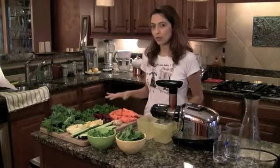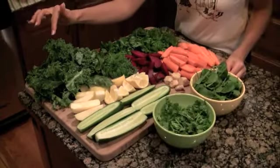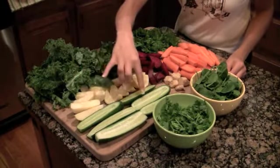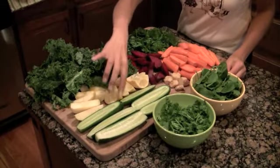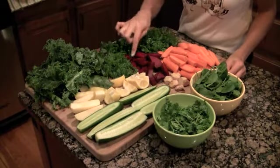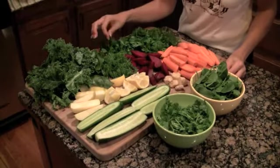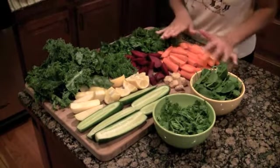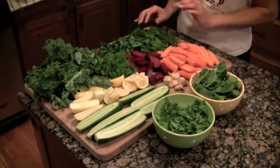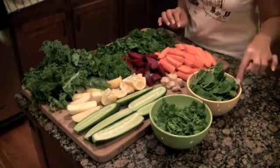I have all the vegetables already cut up, washed, and clean and ready to go. This is kale. This is yellow delicious apple. Next to it, we have cucumbers. I have two lemons, and they are not peeled. Then I have some fresh dill. I have two small beets, fresh ginger over here, fresh parsley, and then carrots here with the carrot tops that I kept. And to finish, we have some cilantro and fresh baby spinach.